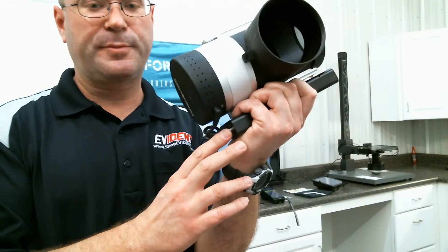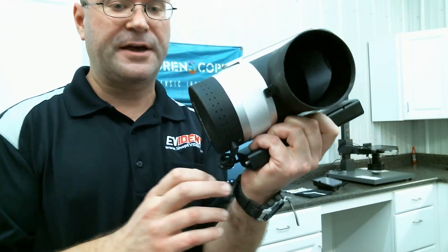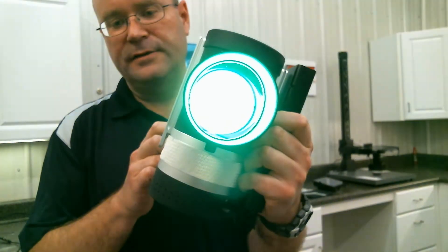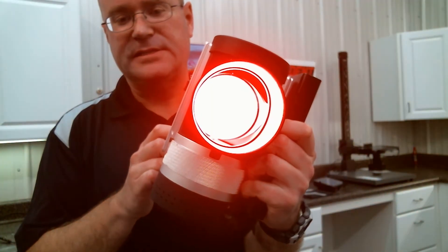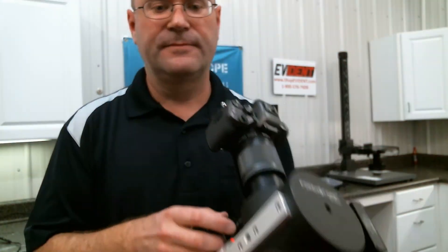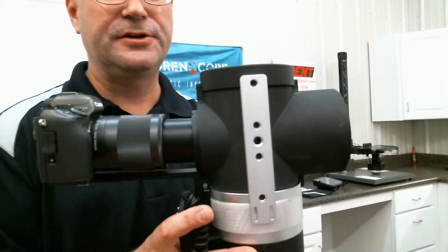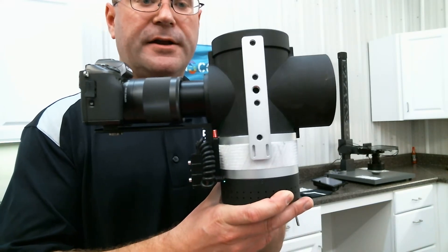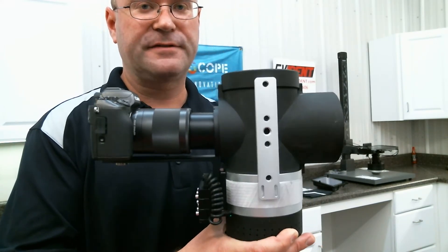There's an external power supply here. I'll turn that on and there are white, blue, green, and red LED light settings. This device is really easy to use. It's intended for use with untreated fingerprints on non-porous reflective surfaces.